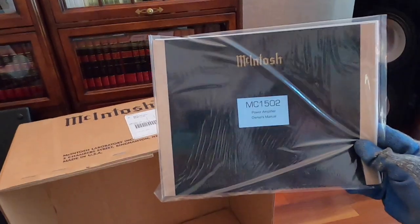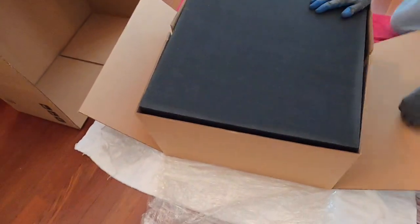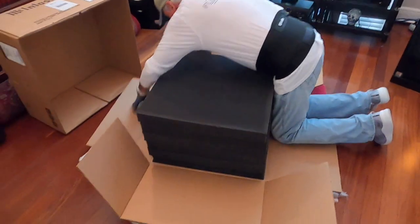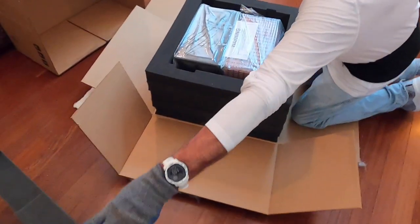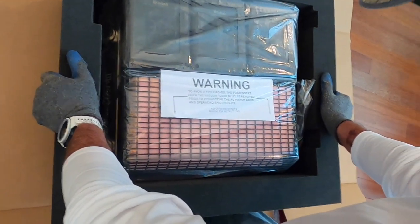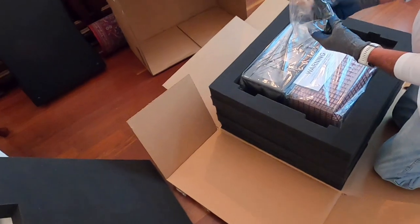This is the Macintosh 1502 owner's manual. I already have that on PDF, won't be needing it. Warning: to avoid a fire hazard, the foam insert over the vacuum tubes must be removed prior to connecting the AC power cord and operating this product. Refer to owner's manual. I guess they had to provide the least common denominator on that.